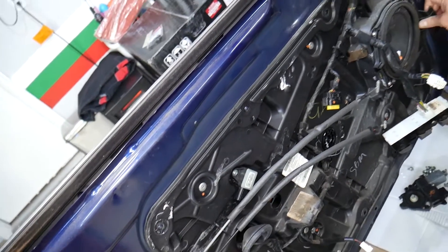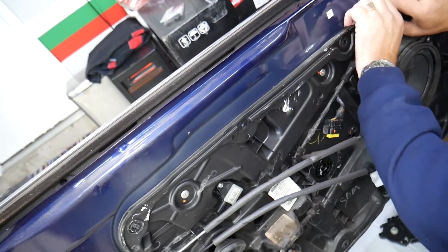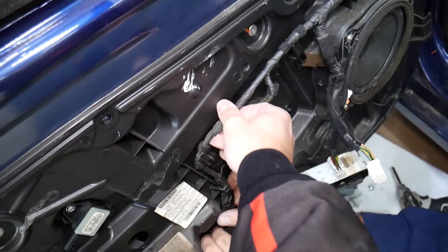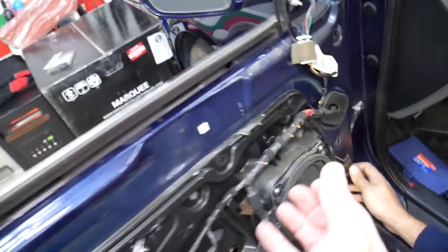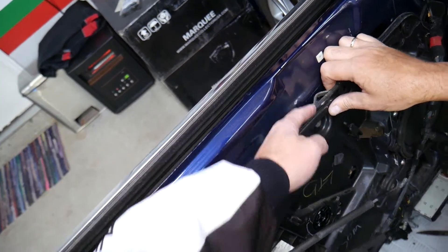There are quite a few bolts. Grab the panel — it may be stuck because of the seal, especially if it hasn't been removed in a while. Pull the wiring harness out of the clips. Everything is very tight, so we may need to pull it out a bit to gain some room.